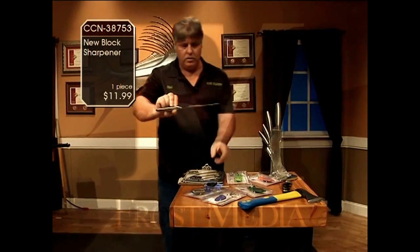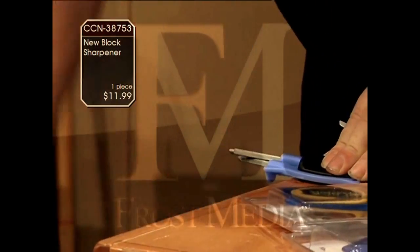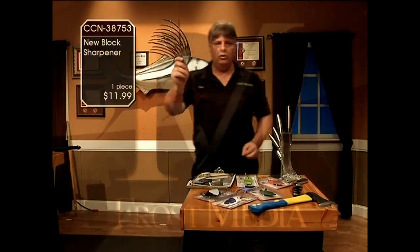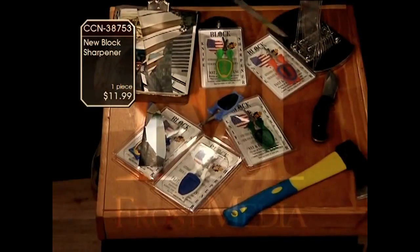You got very expensive hunting knives, kitchen knives — draw them through there. Simple to do, anybody can do it. Gets them like a razor blade. You can order now at CCN 38753.